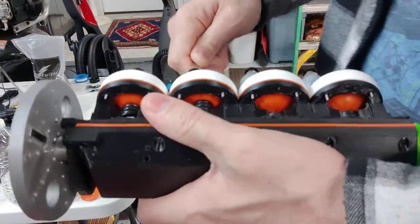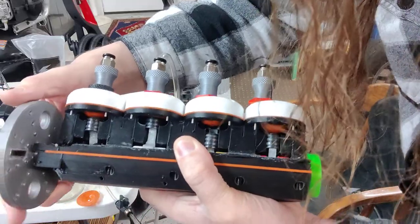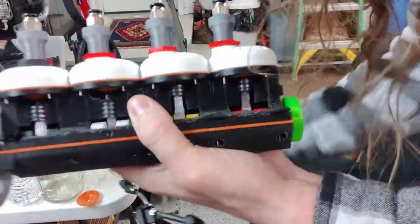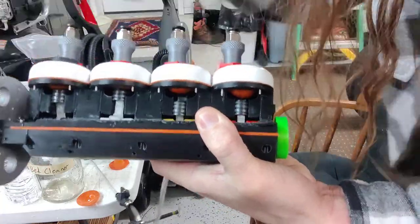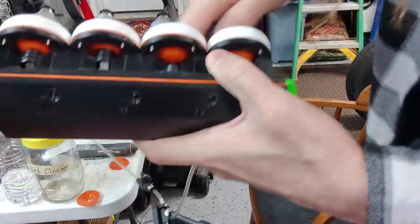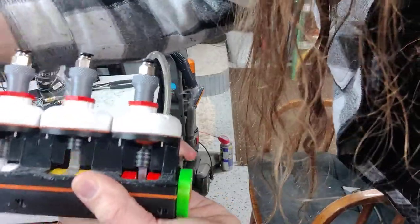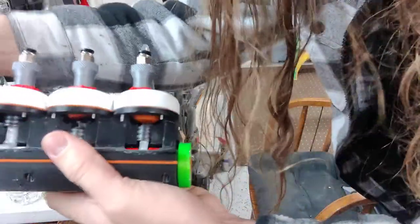Now let's try cylinder two, which was firing too early before. Perfect — look at that, right after top dead center. Let's try cylinder number three — right after top dead center, perfect. Let's try the last one. That one's firing looks like a little bit late, so we'll back it off just a little bit. There we go.